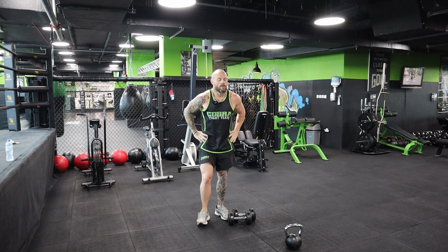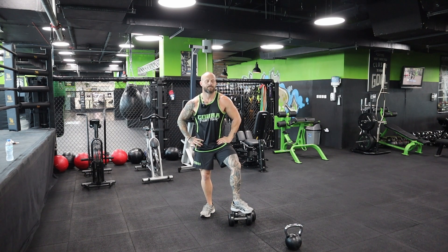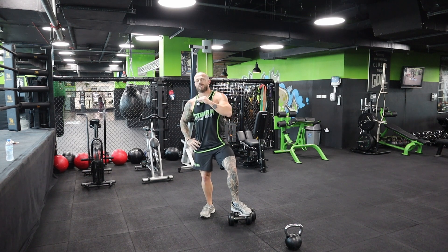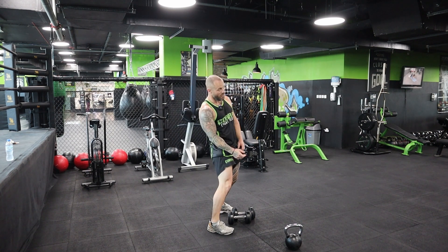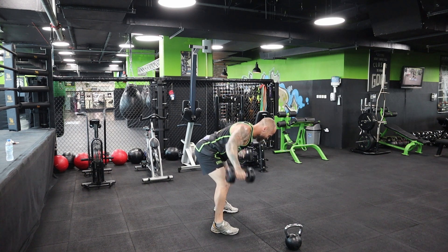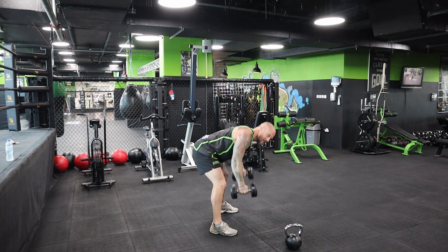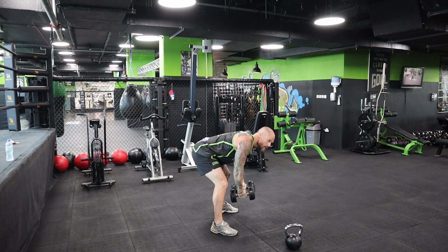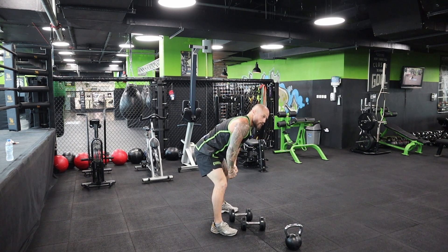Good job - 30 seconds rest, one more set and then one more exercise and our pull session is done. If you find yourself swinging, lower the weights. If the form starts to drop after a certain number of reps, stop there. Last set of bent flies: three, two, one, two, three, four, five, six, seven, eight, nine - three to go - three, two, one. I reckon I swung on the last two - I could feel myself using momentum.